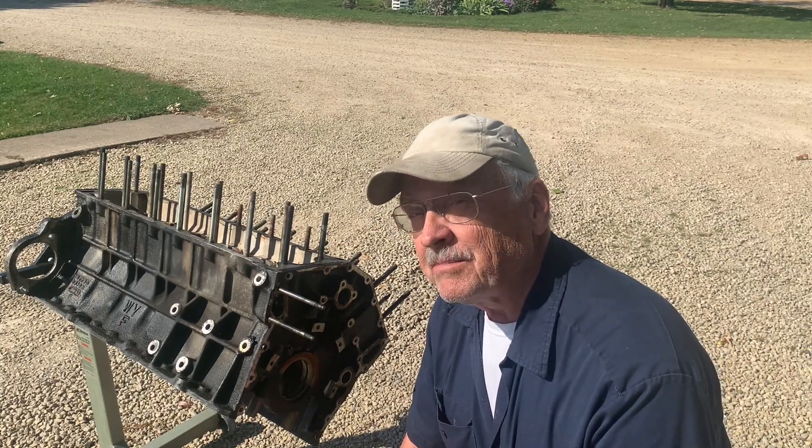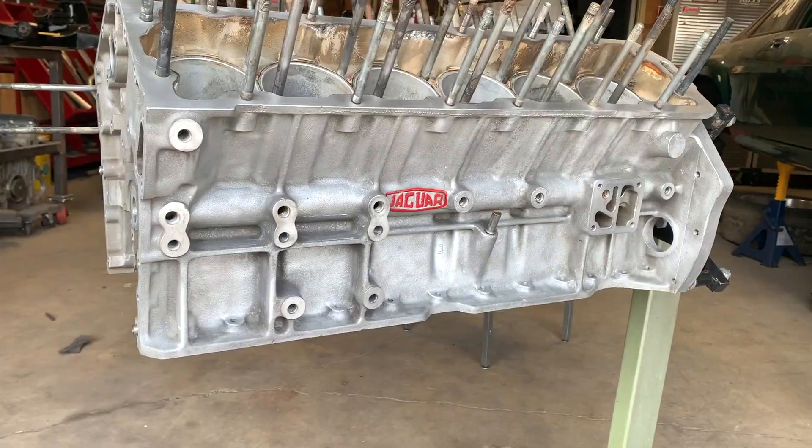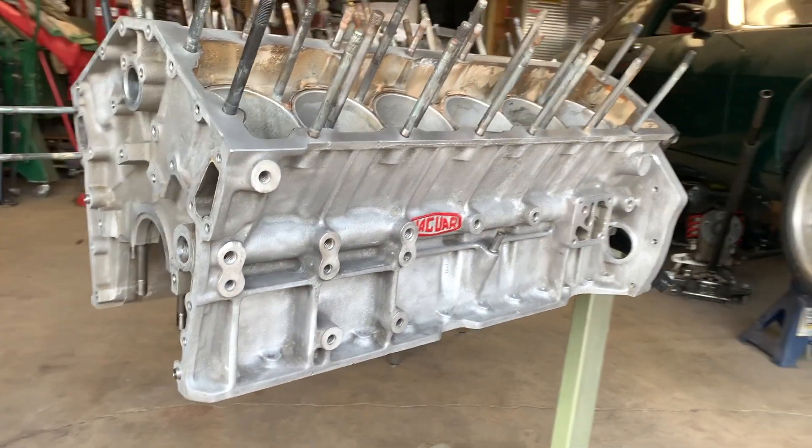Hi, Bob Canote, and on this episode of the Camp Chaos Chronicles, we're going to show you how to take something like this and turn it into something that looks like this.